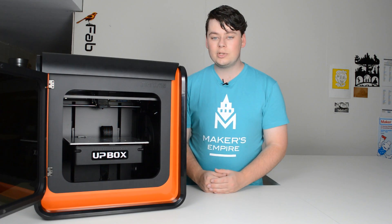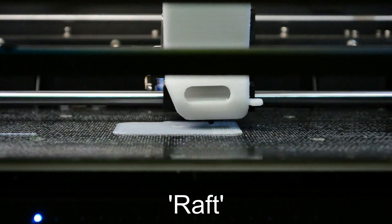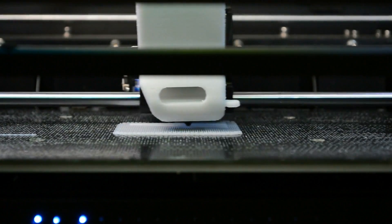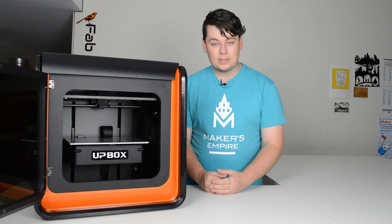With this printer, you can choose whether or not to print with a raft. A raft is a temporary base on which your 3D printed object sits on top of. These are created automatically by the software and you'll need to break them off once your object is finished printing.